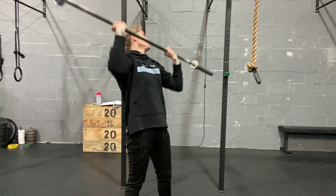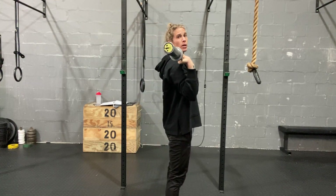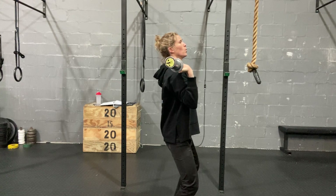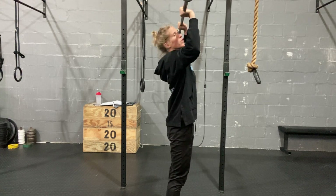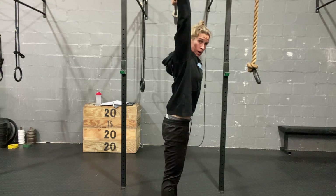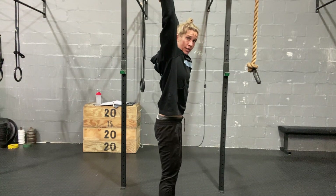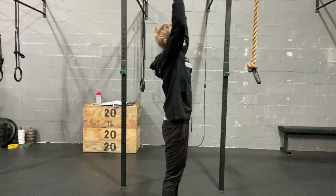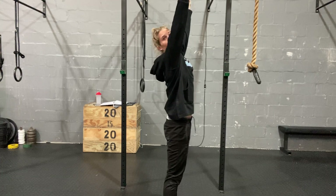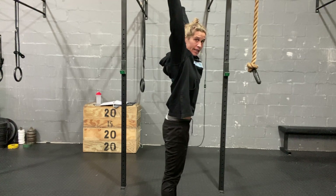The other thing I want you to focus on is your head position. After you've pressed — we dip, we drive — we keep that bar as close to our face as possible. After it's past our face, we're going to push our head through. When we receive the bar, it's in line with the back of our head. I don't want you to finish the press with the bar out in front. Those arms need to be behind the ears.